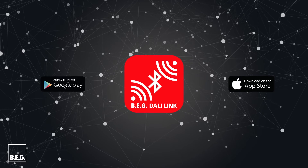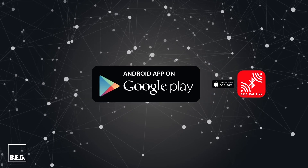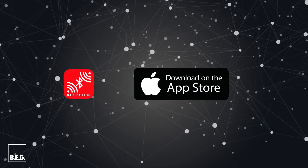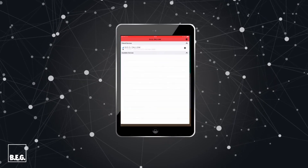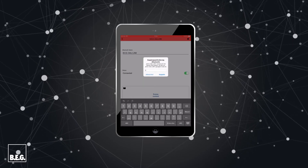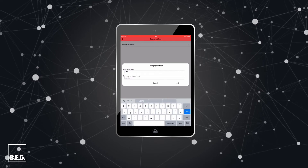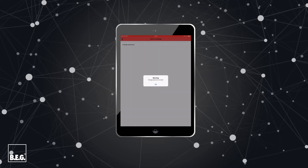The central platform for programming and operating all functions is the free DALI-Link app. The prerequisite is an Android or iOS device with an integrated Bluetooth interface. The DALI-Link app is started, the device is paired with the Bluetooth button, the password is changed for security reasons, and the configuration is enabled with the enclosed QR code.